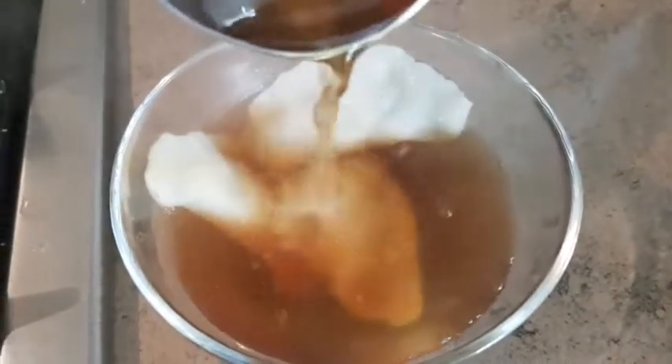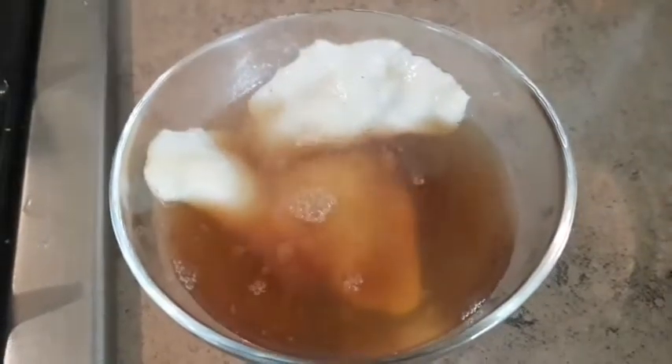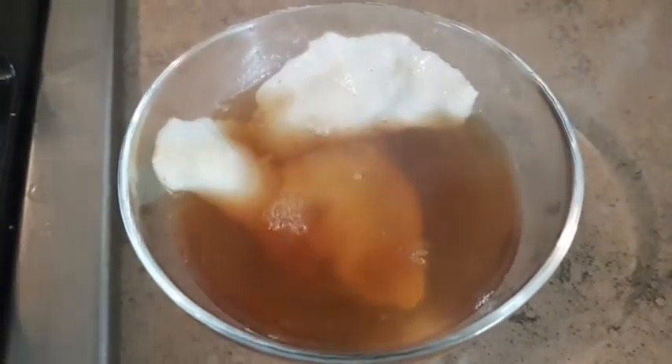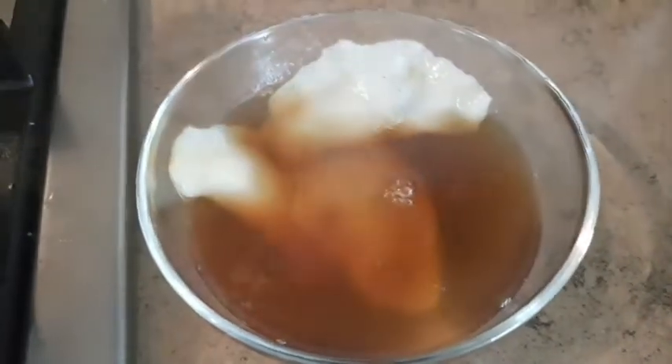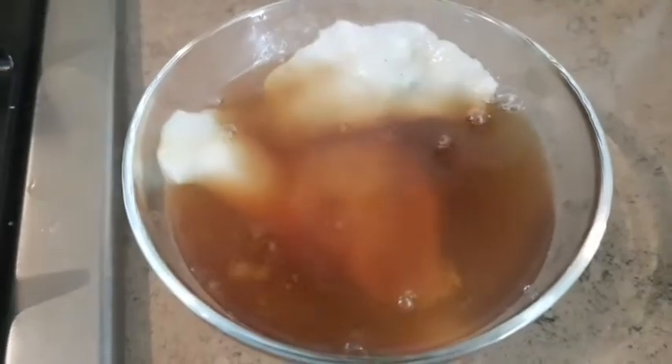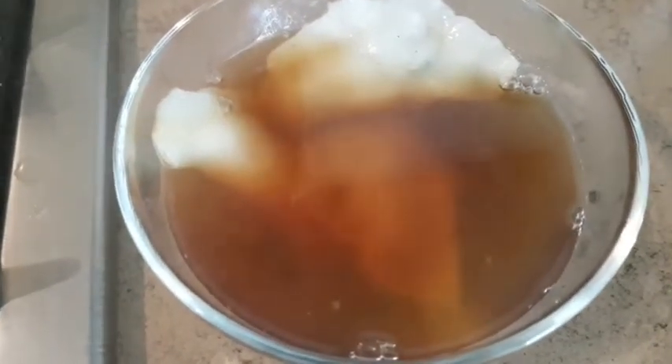When it's freshly hot — I love tofu with ginger water so much. Adding ginger, adding ginger slices, or squeezing it in — it makes it really delicious. This is how I like it.